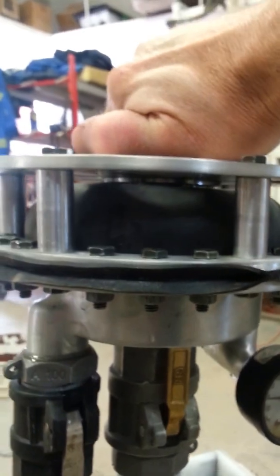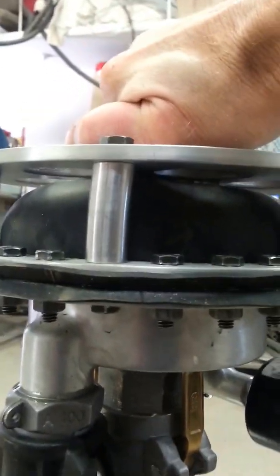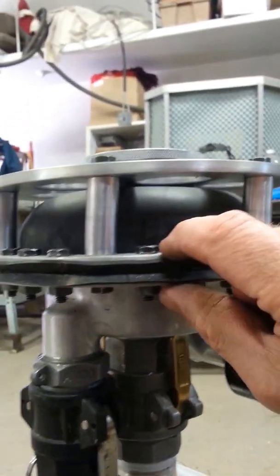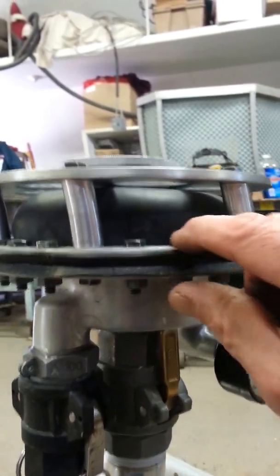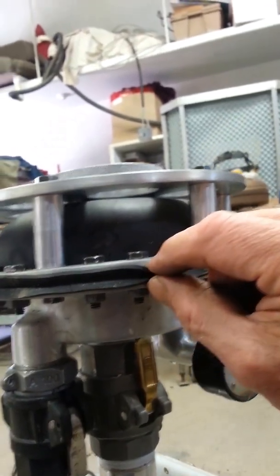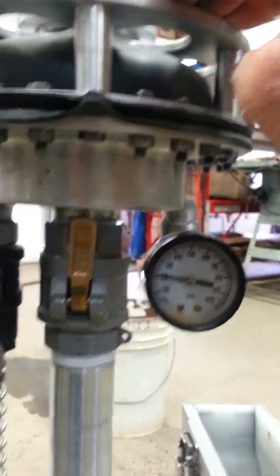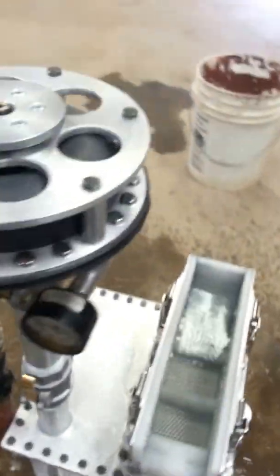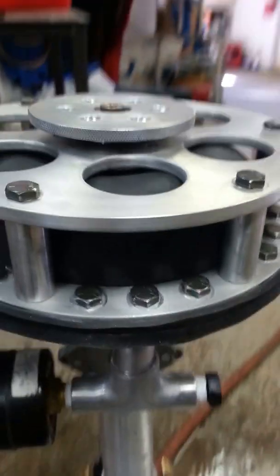I'm pretty happy with the way that rubber is clamping — right up near the top. There are grooves on the inside of these plates all the way around, and that's to help prevent slippage for this kind of reason. We're at 20 pounds pressure on the gauge, so it's cut back to flow. The rubber is almost to the top of the support plate.